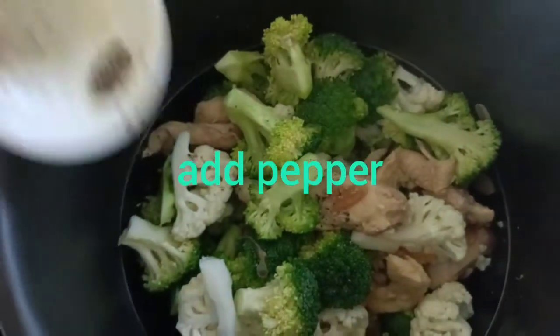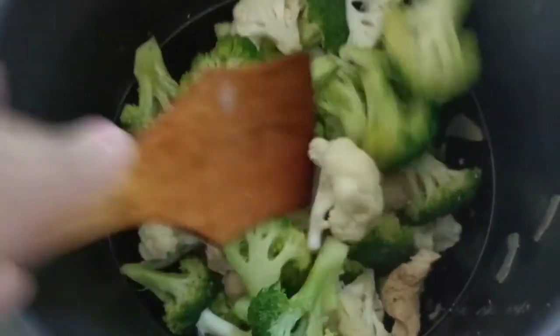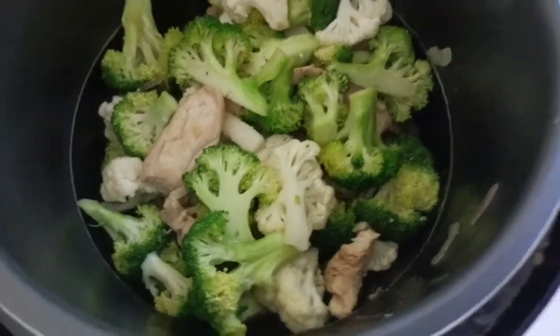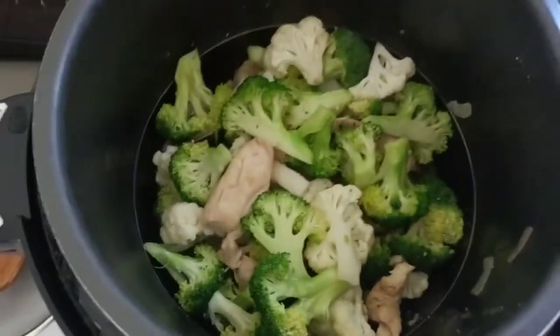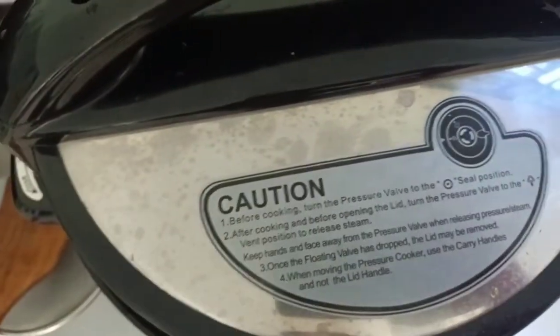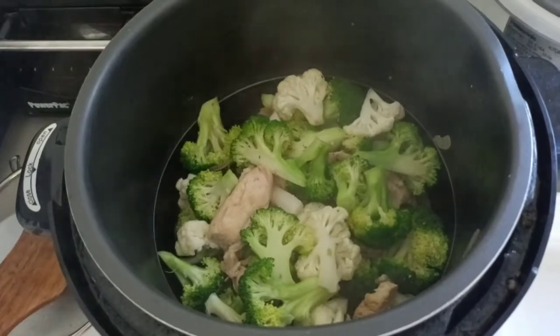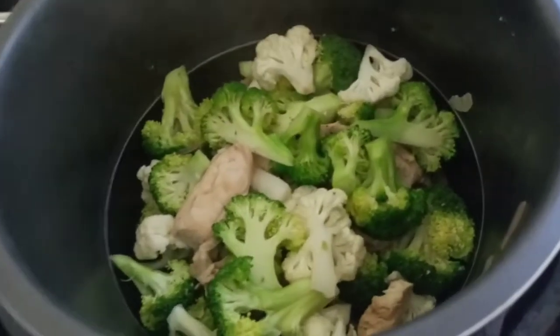I'm going to add our crushed pepper and pepper powder. We're almost done. Cover and leave for about a few seconds. Wow, look at that — perfect!